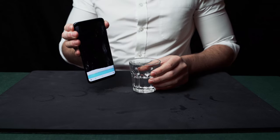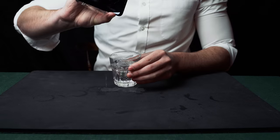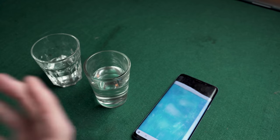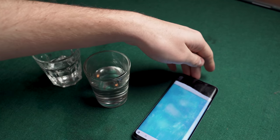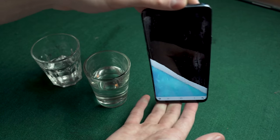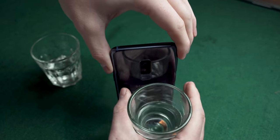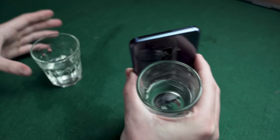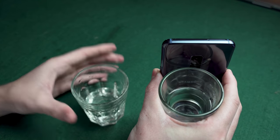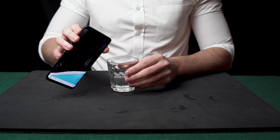The magician has a glass of water and virtual water on his phone — he pours the virtual water and it becomes real water. This is an impractical but fun effect. Get a water simulator app (available on iPhone and Android) and let the virtual water run down near the bottom. Turn around and hold a glass of water behind your phone. Then pour the real water into the cup from behind the phone — from the front it creates the illusion you're pouring water directly from the phone.